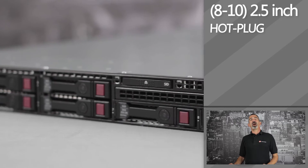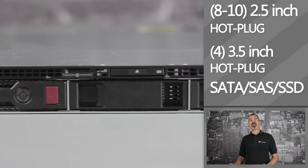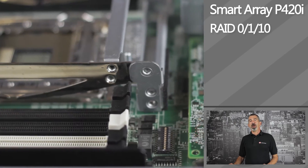Depending on your model, you can use either eight or ten hot-plug 2.5-inch drives, or four 3.5-inch hot-plug SATA, SAS, or SSD drives. For storage control, you can use HP's integrated Smart Array P420i for RAID 0, 1, or 10. However, higher levels of RAID are supported with an upgraded flashback write cache.